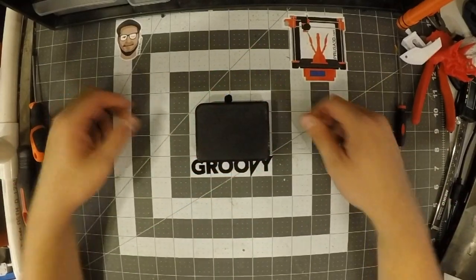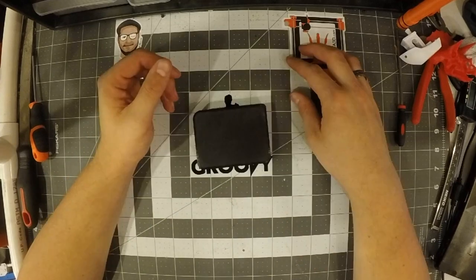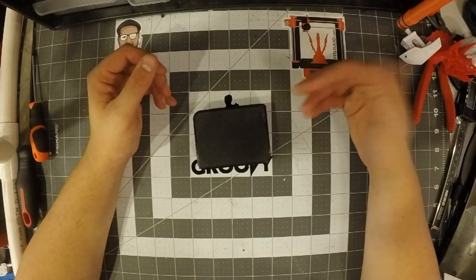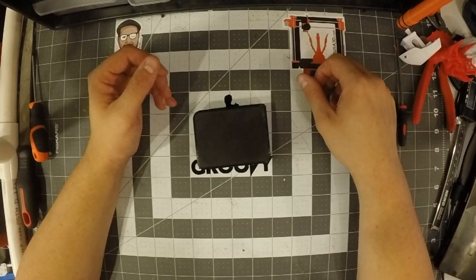Greetings audience, I'm Boomstick, and today we're going to be looking at a chronograph. If you've watched my videos for a while, you've probably seen my chronograph. It's big, it's bulky, but it's a good chronograph, and I've really enjoyed it.